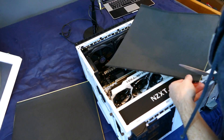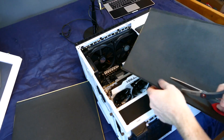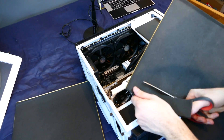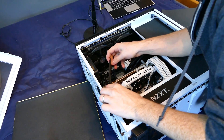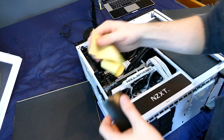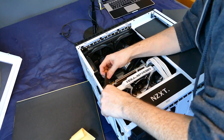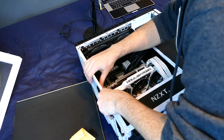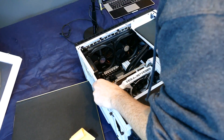One thing to keep in mind is the airflow and ventilation of your system. You don't want to cover up areas where airflow is moving in and out, because then the temperature of your PC is going to increase significantly. I'm not going to worry about it too much because my CPU is water-cooled and exhausts through the top vents, so I can afford to cover some of the PCI brackets on the bottom — but definitely keep that in mind.